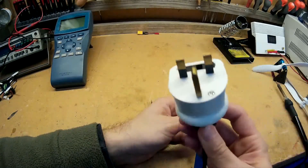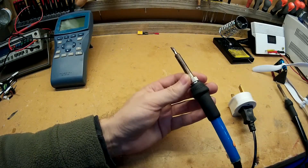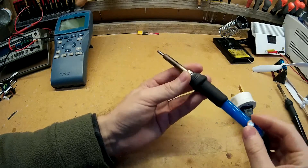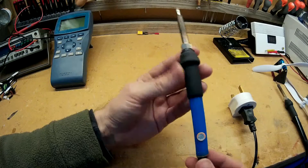It's a standard plug-in type — this one's 240 volts, but you can get a 110-volt version as well. I'll put a link in the description to both the 110 and the 240-volt version, just in case you're interested.